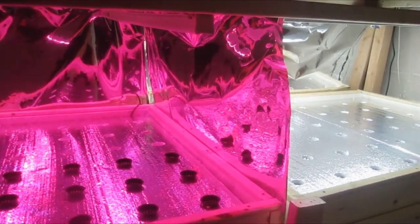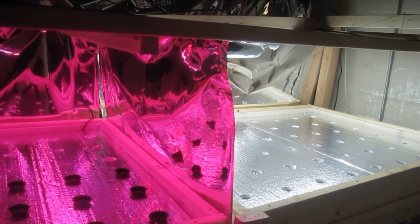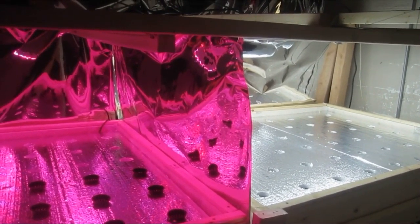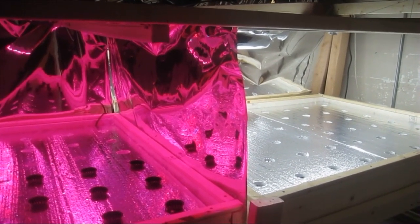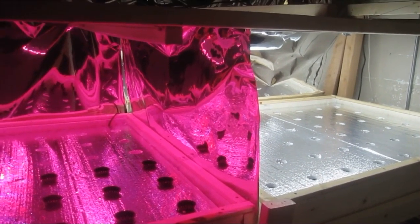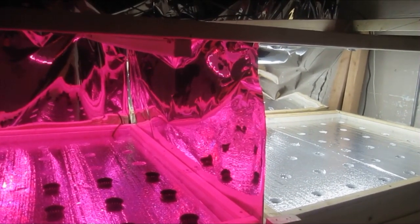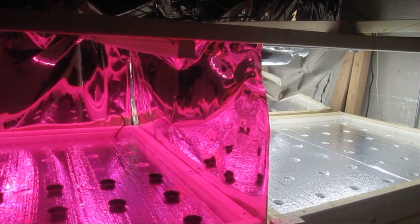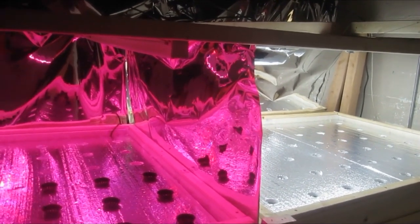I will check back in probably another week or two, and I'll have the system planted and everything running, and I'll show you an update on the progress of how things are going. Thanks for watching. If you get a chance, please subscribe or check back — I have the Lettuce People on Facebook and thelettucepeople.com. Thank you.